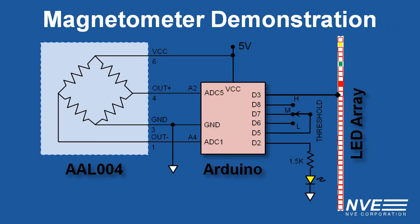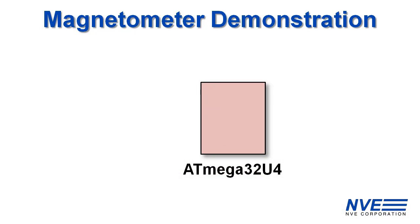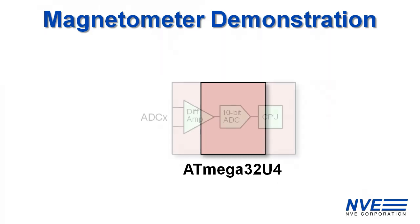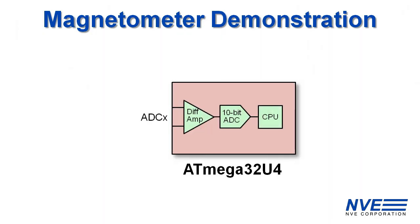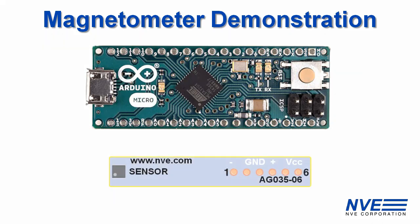We're using an Arduino micro-type board, which uses an ATmega32U4 processor. Those processors are ideal for these sensors because they have integrated differential amplifiers. You can use an Arduino without headers and match it up with one of our breakout boards.